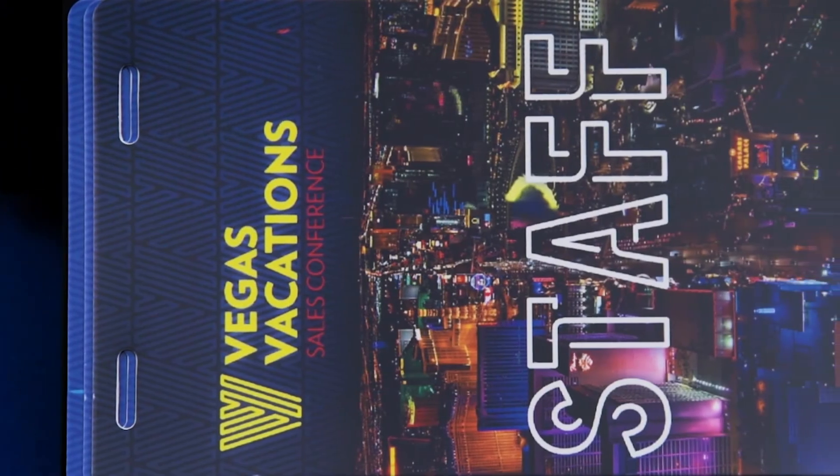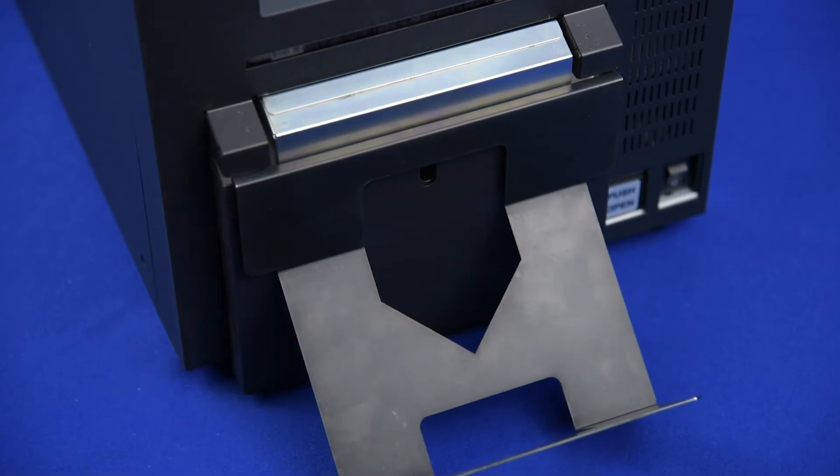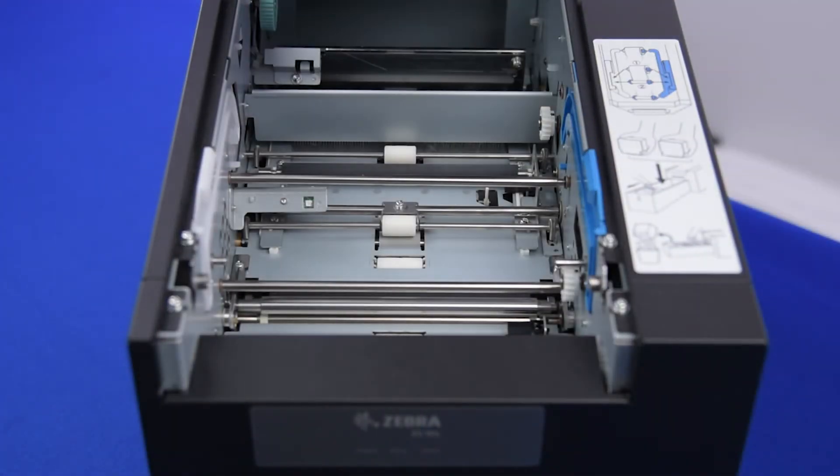The Zebra allows you to make card design changes right up to event time. The Zebra printer also includes a two-year warranty with extended warranty options available.